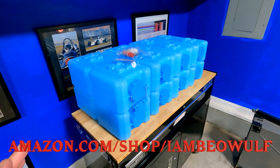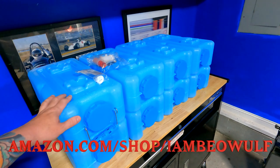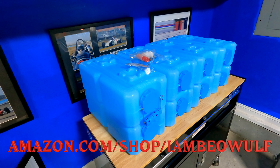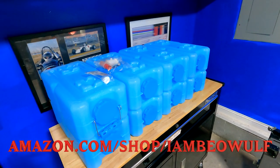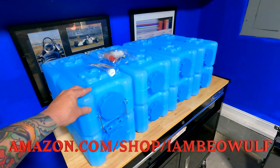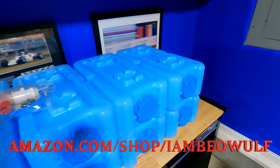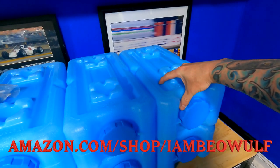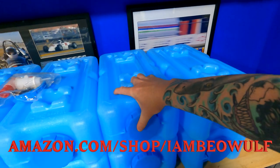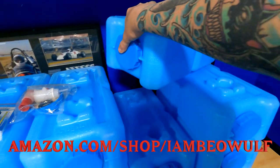You don't have to be in one specific situation to need something like this. These are a brand called WaterBrick — you can find them on my Amazon store at amazon.com/shop/iambaywolf. This is really cool — it's a stackable water storage container, kind of like a Lego-style brick system where you can stack these up really high.